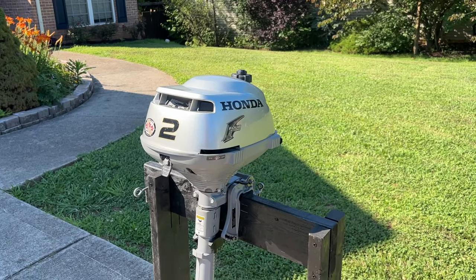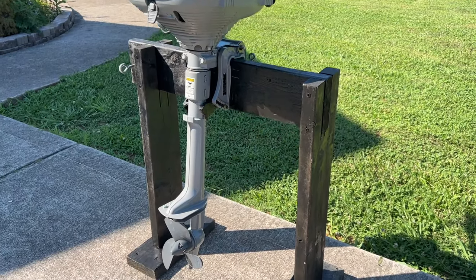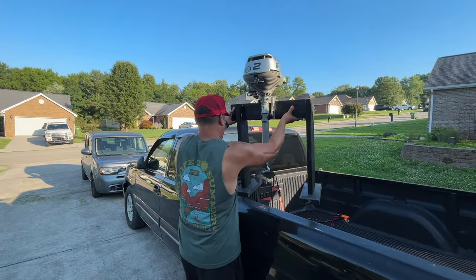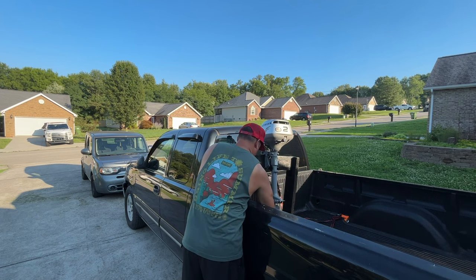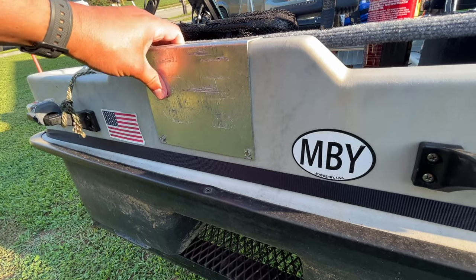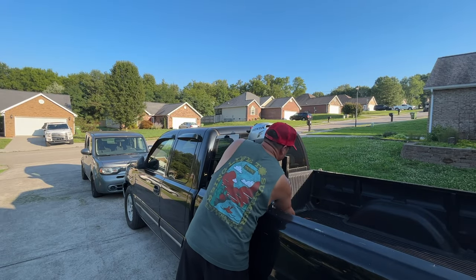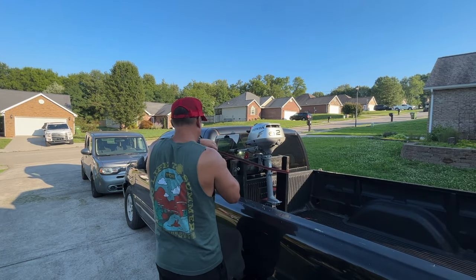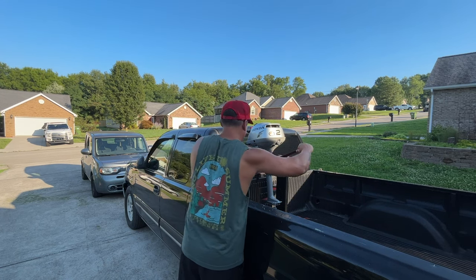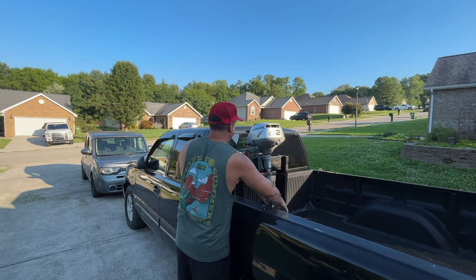The biggest and probably my favorite upgrade I've done to the boat was adding an outboard motor to the back. This is the Honda BFD2, a two-horsepower four-stroke engine. It only weighs 30 pounds so it's super easy to move around. I didn't feel comfortable having it bouncing around during transport, so I built a little makeshift motor mount out of some two-by-six boards and ratchet strap it against the cab of my truck to keep it secure.